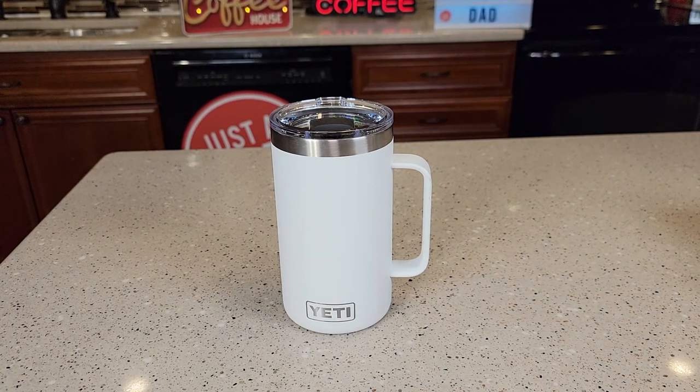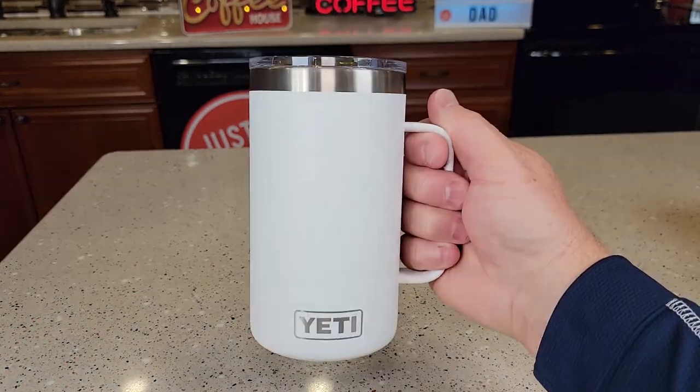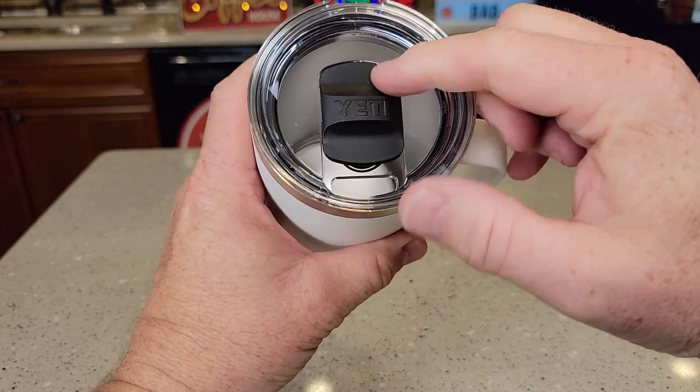Hello everyone, this is Just a Dad. Today I'm going to do a review on this Yeti Rambler 24 ounce mug with mag slide lid. It's got a really nice handle, but I really do like the mag slide lid.